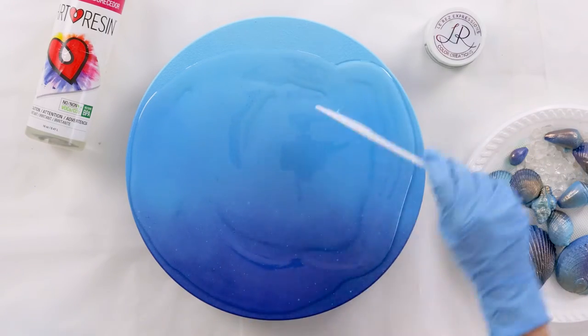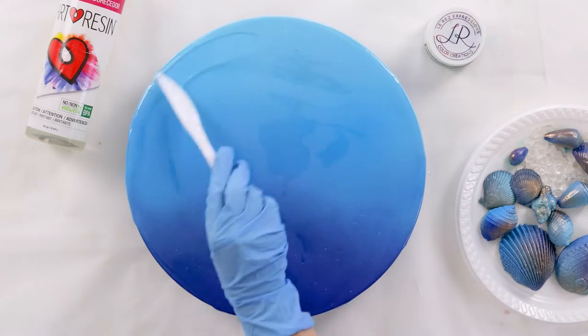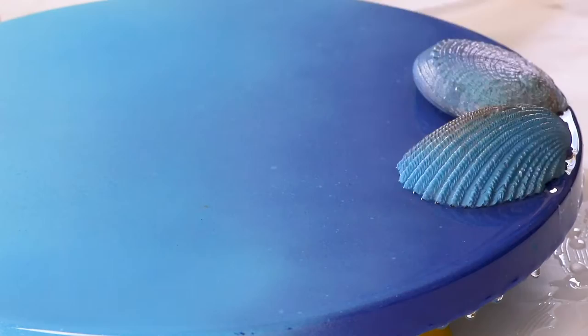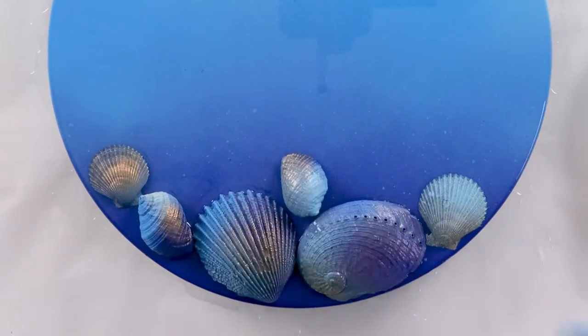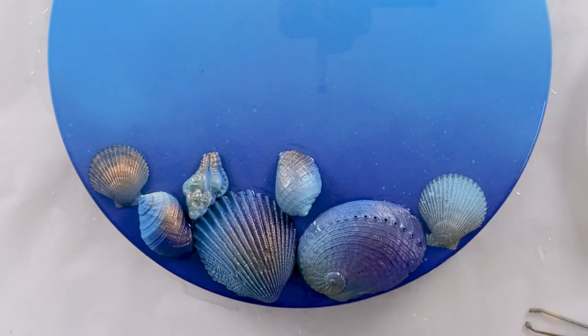My lovely customer is currently traveling around Australia spreading the ashes of her loved ones around the country. She sent me these shells that she's collected on her travels — how special is that! She asked if I could make this piece out of them using blue and gold.